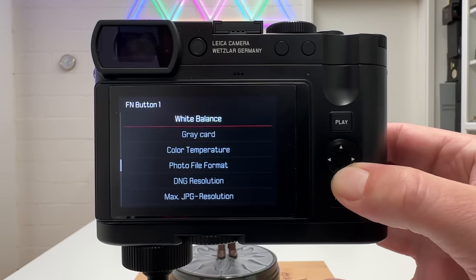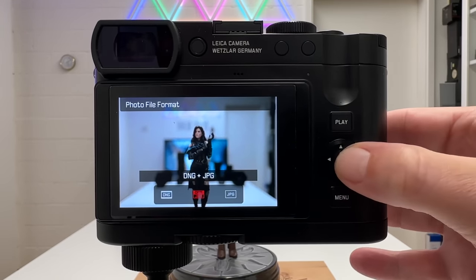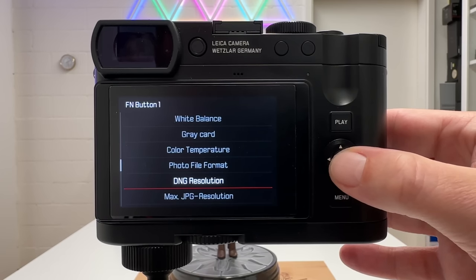By pressing and holding a function button and assigning 'Photo File Format', a quick press lets you toggle between DNG plus JPEG, JPEG only, or DNG. Alternatively, assign DNG resolution to quickly switch between 60, 36, or 18 megapixel raw files. This works for many settings in the camera, including buttons on top, giving you quick workflow access that can change depending on the shooting situation.